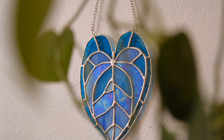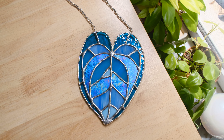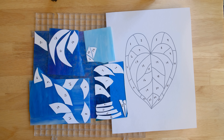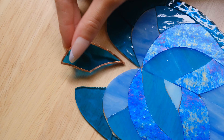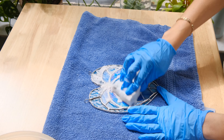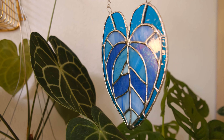Hi everyone, my name is Amaya and I'm an artist and video creator. In this class I will be teaching you how to make stained glass. We will make a simple piece and go through each step of the process, from the supplies needed to soldering the final piece. If you've been wanting to learn how to do this and you have no idea where to start, this is a great class for beginners.